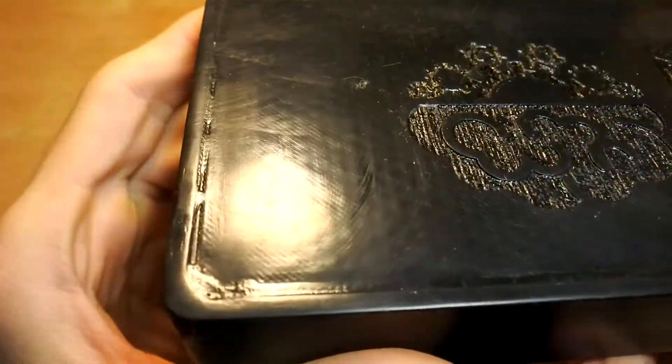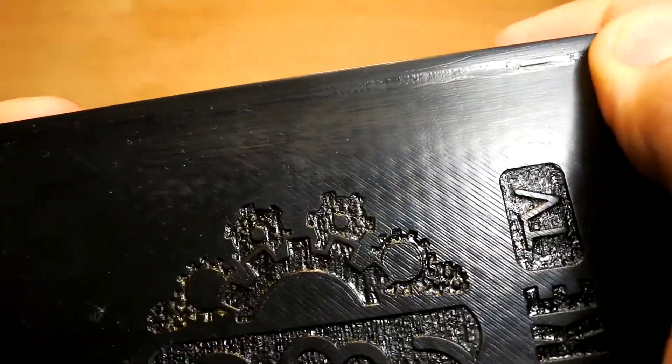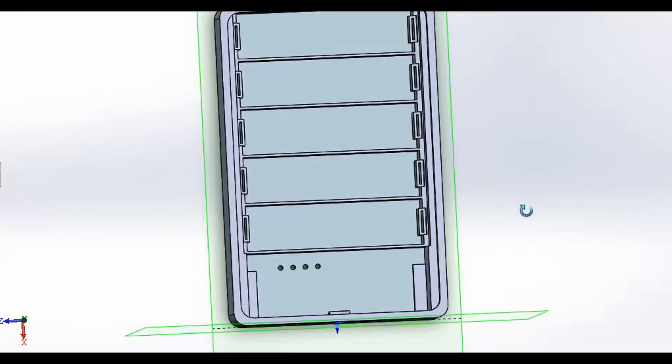Hello my friends. I am working in SolidWorks and for today I have prepared for you an interesting project. Today we are going to make a power bank using a 3D printer.